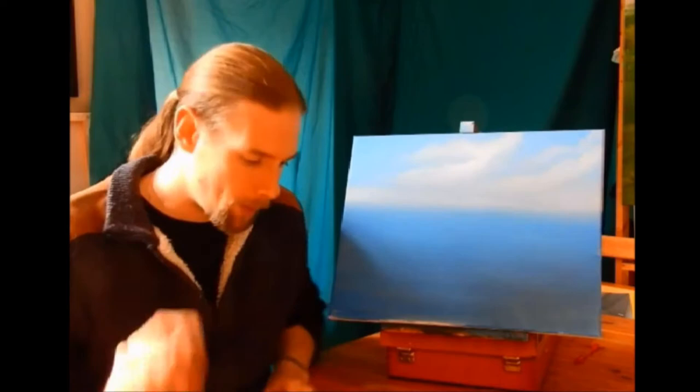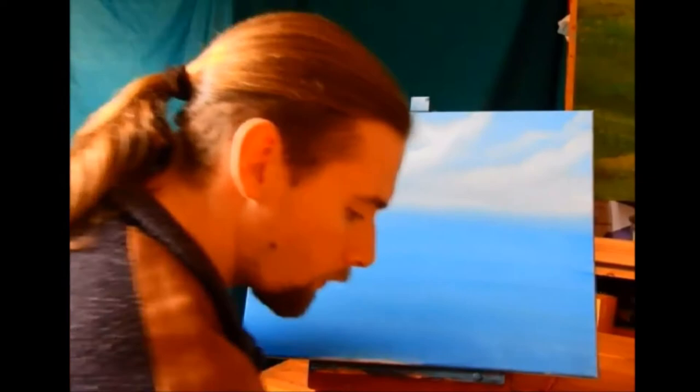With that said, I'm not going to take up much more time. We're going to lay out some mountains, we're going to have some fun, and we're going to start working with the palette knife today. The way we're going to do this is very, very simple.